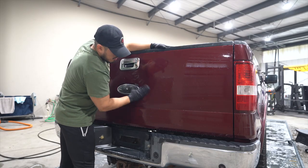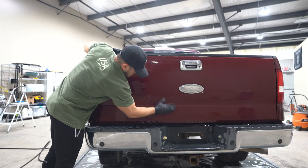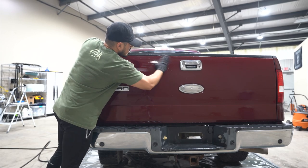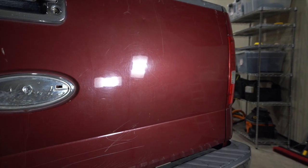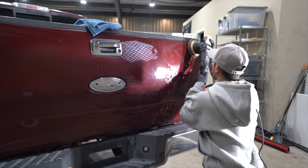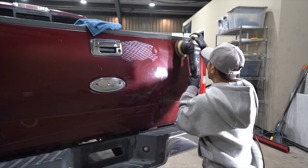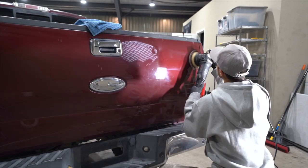Now we have to touch on the clay bar. Once we've inspected the paintwork, it is completely swirled up. Next up is correction. To remove 80% of the swirls, we're using a microfiber cutting disc from Oberk and then Rupass and Oberk cut compound.